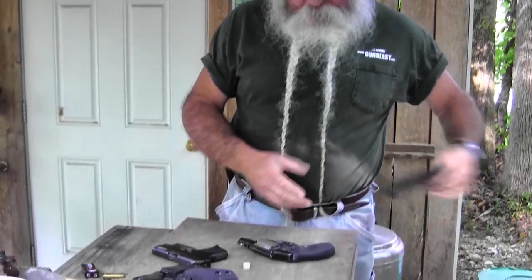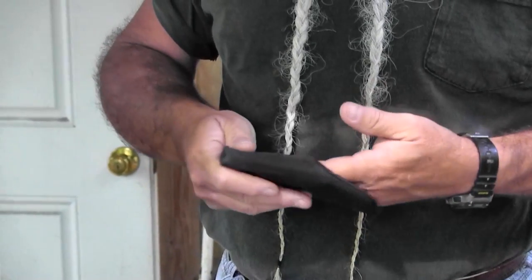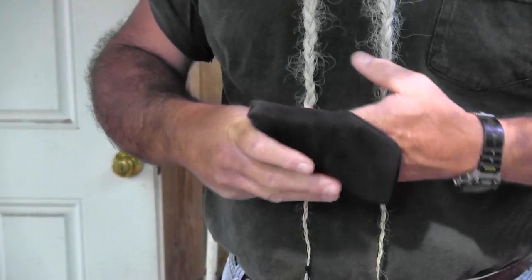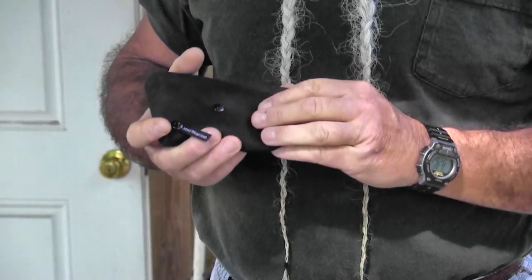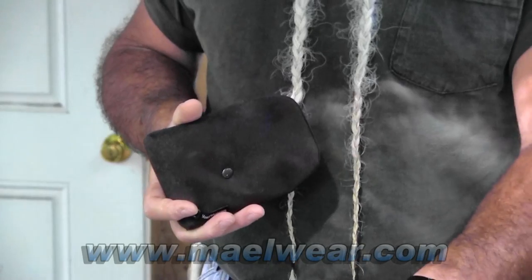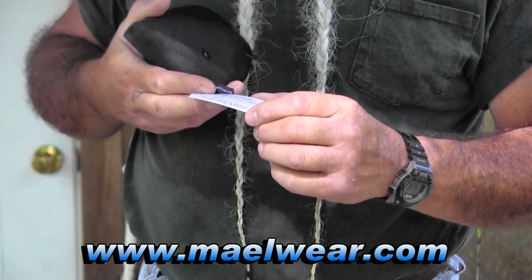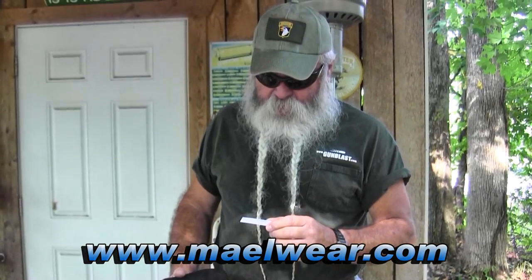The holster will stay in your pocket when you draw your weapon out. To reholster, I like to take the pocket holster out and put the gun in it. It's a good little holster — like a ballistic nylon, slick on the inside so your weapon will come out easily. It keeps it turned correctly, breaks up the profile, and protects your pocket. Again, it's available from Maelwaer.com — M-A-E-L-W-E-A-R dot com.